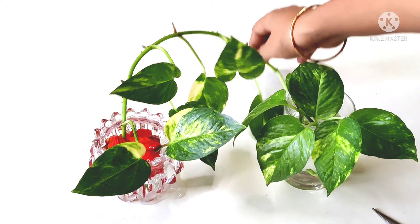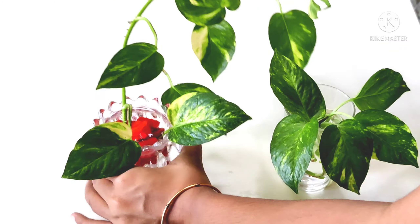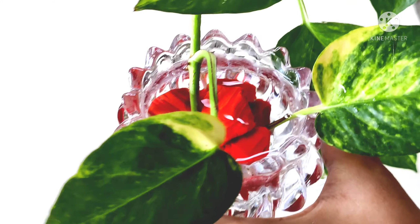Water the plants weakly once a week. Feed the plants in bright indirect sunlight to encourage root growth.